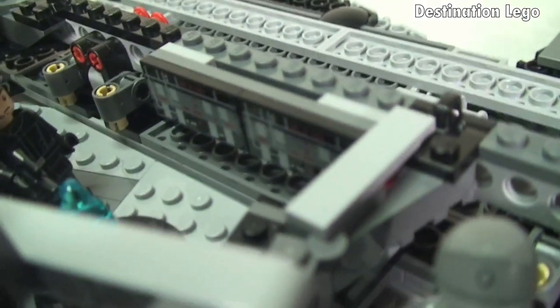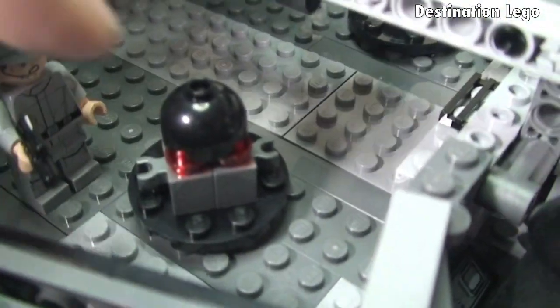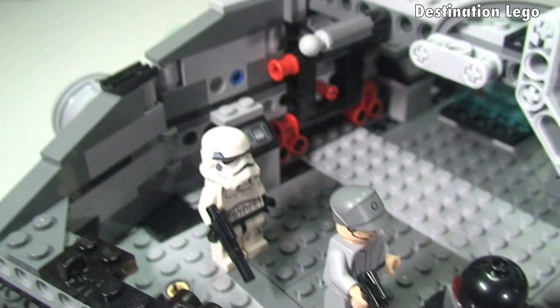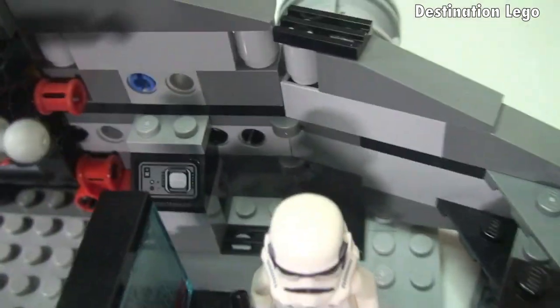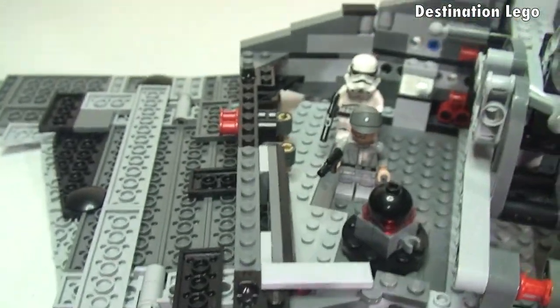Spinning around to the other side, we can see some more stickers there, exactly the same as what I showed you at the front. And then again here — the same stickers. We also have this area here with some more minifigures obviously stood there, and again there's some more sticker detail in there.